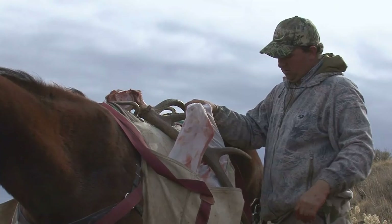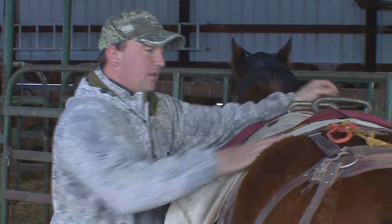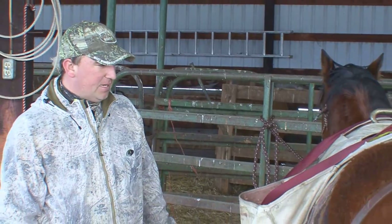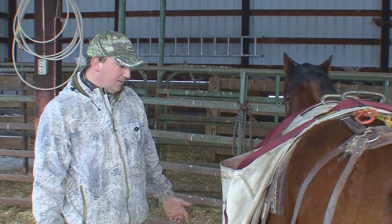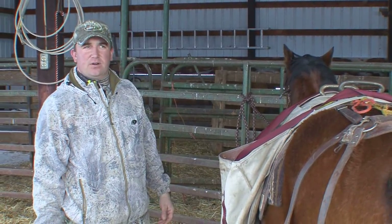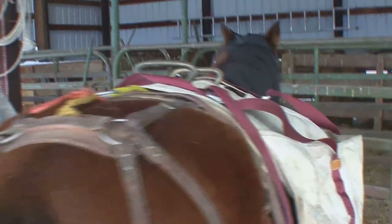The most important part with loading a pannier is making sure your weight distribution is just right. A lot of really good packers will weigh their stuff out. We kind of go back and forth and guess a little bit on our weight. A lot of times we can tell in the first hundred feet if our load is even or not. We'll watch that pannier and if it starts wanting to slip one side to the other we know one side is a little heavier, so we'll adjust accordingly.